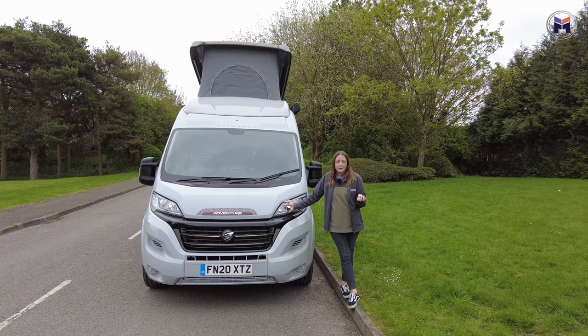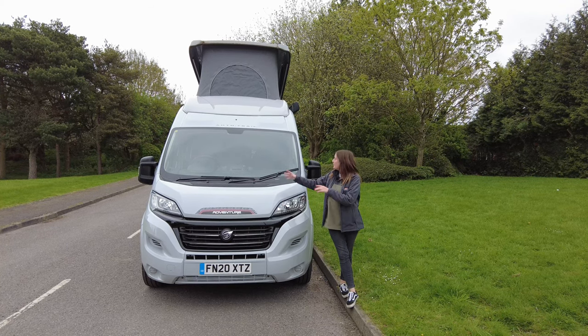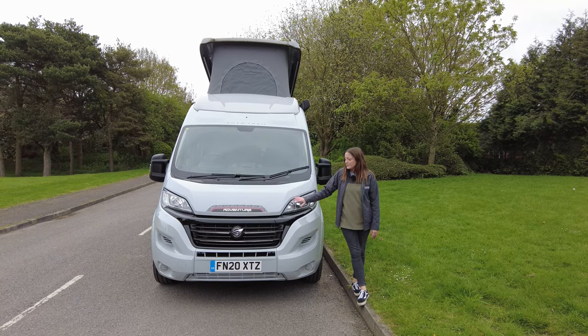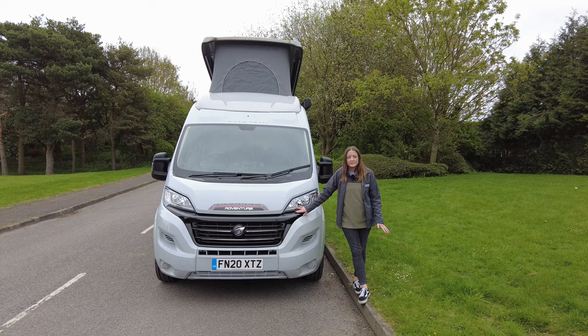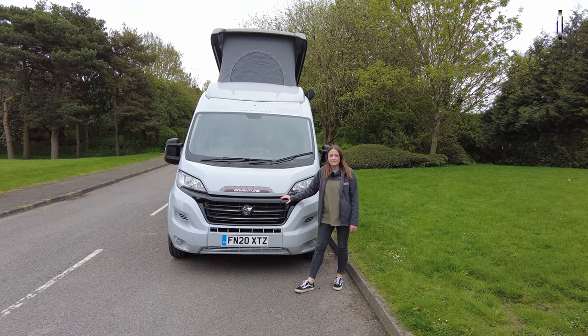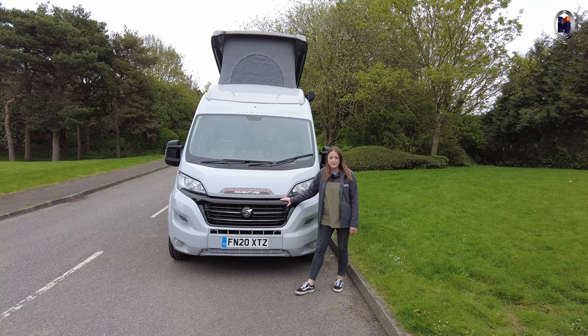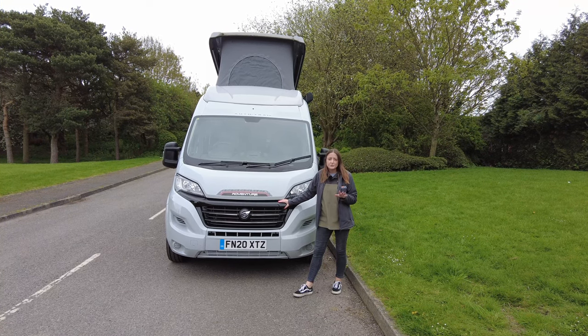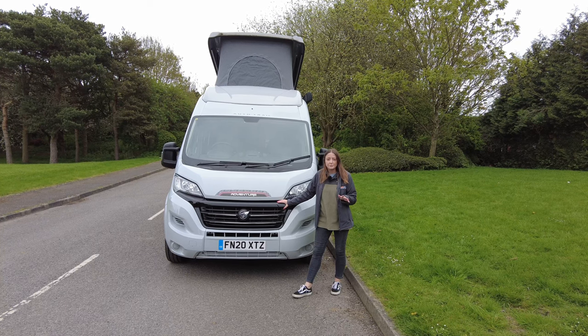So this is the four berth, four belt, it's got the pop top as you can see and there's a rear lounge as well. It's on the Fiat Ducato chassis, 2.3 litre engine, 140 brake horsepower. The dimensions of the Auto Trail Adventure 55 are 2.27 metres wide, just under 6 metres long and 2.7 metres high.